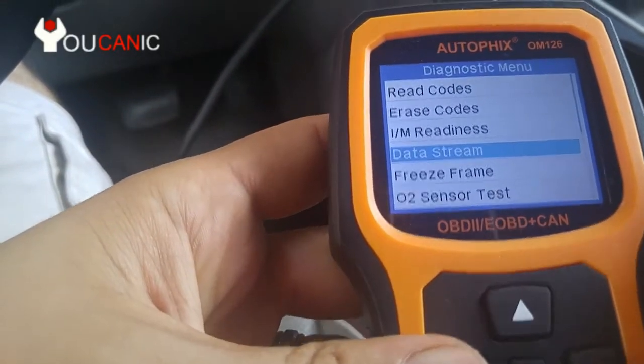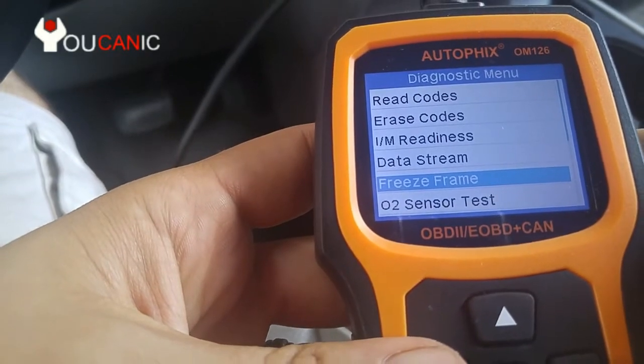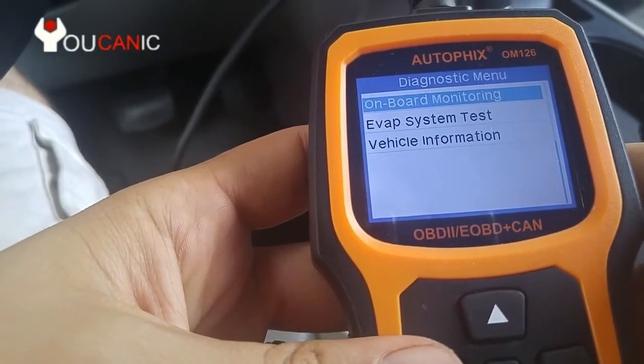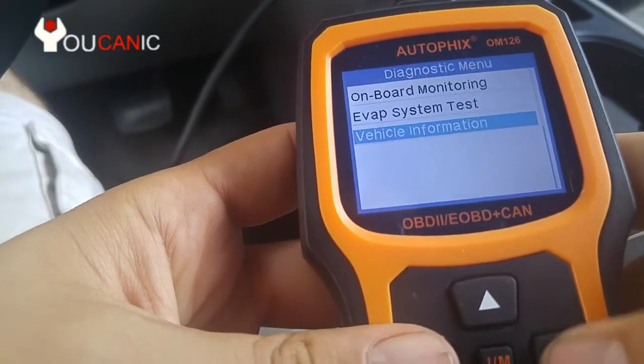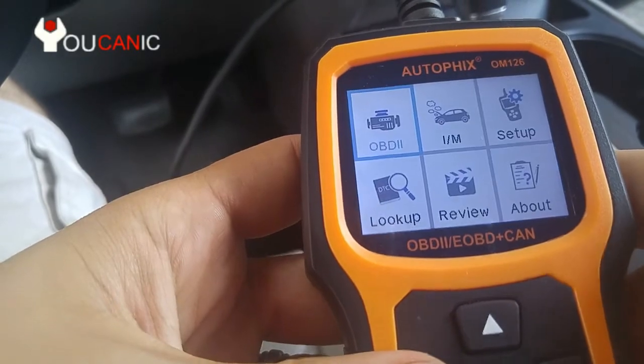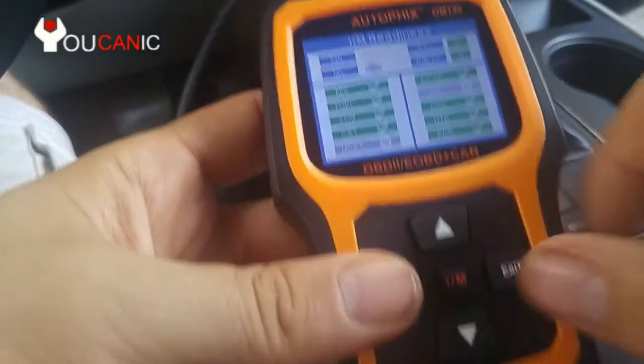Press exit a couple of times and you can look at freeze frame data, or the O2 sensor test — that's not supported on this vehicle. Same thing with the evap test.